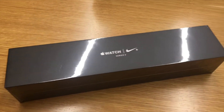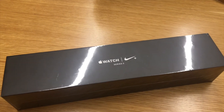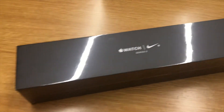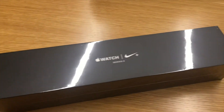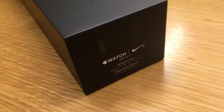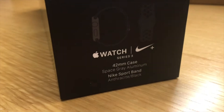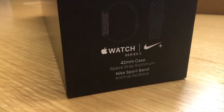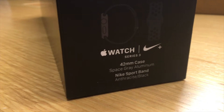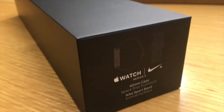Hey, Digital Bike Computer here, and we've got ourselves a new Series 3 Apple Watch. This is the Nike edition and we're just going to open up this new watch. That is the Apple Watch Series 3 42 millimeter case, in space gray, and it comes with the Nike sports band.